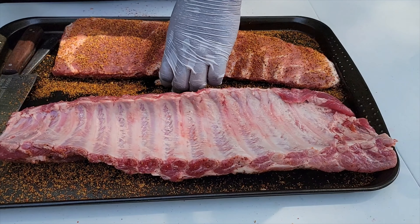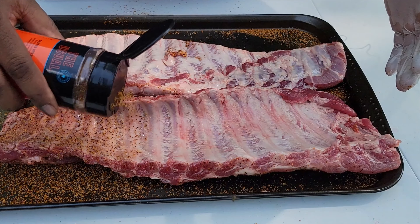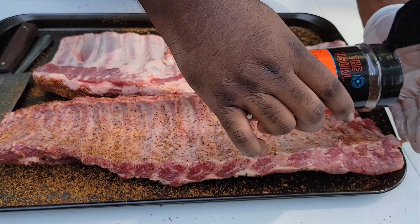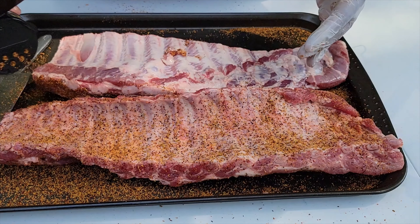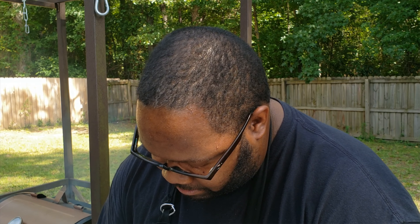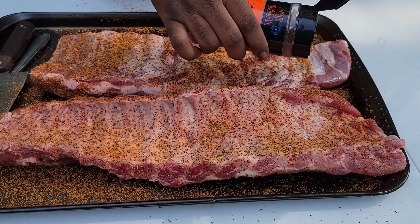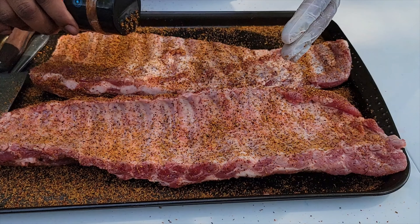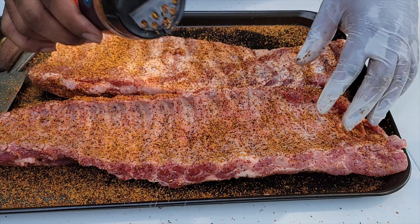We'll flip this over on the back side and do the same for both. You can see the difference in the rib types — the baby back rib has more of that curved shape to it, while the St. Louis style rib is more of a flat rib. The St. Louis style rib is more along the belly region, and the baby back rib is more along the shoulder line of the pig. That's why you get the different styles.